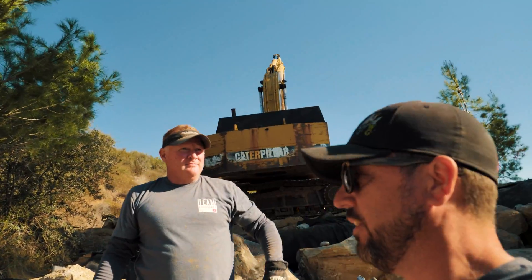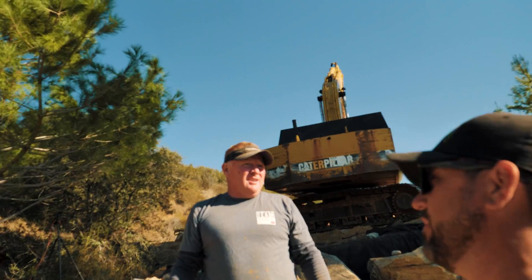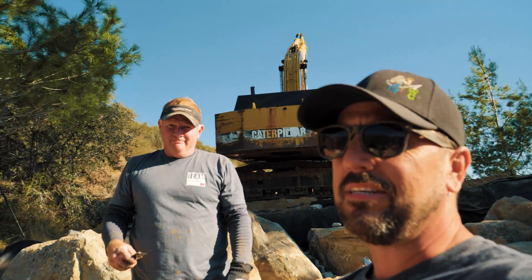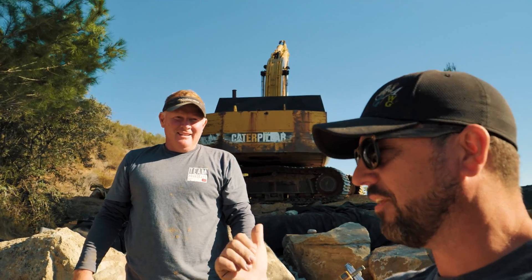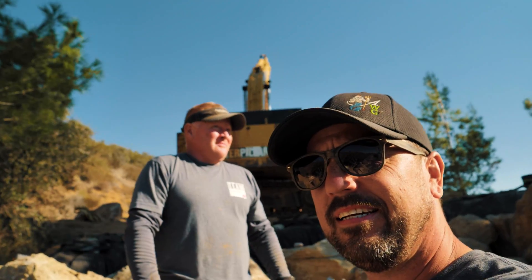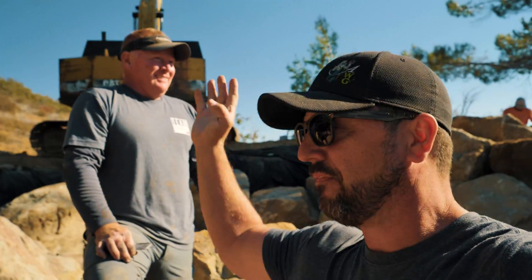I'm sure Matt is really discouraged right now, but he's handling it pretty good. I'm pretty discouraged because I want to see this function before we leave. Good news is the rest of the waterfall is working — that's a consolation prize if we can't get this working. But that means we have to come back to California at some point. There are worse places to be. If that big machine is dead, well, let's do the best we can and pray for the best.